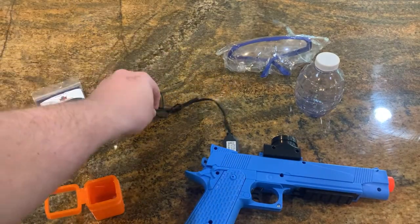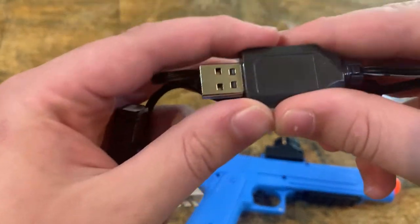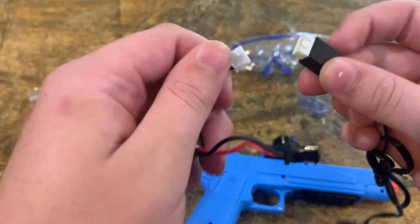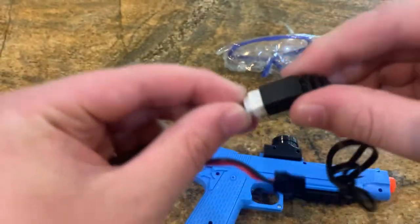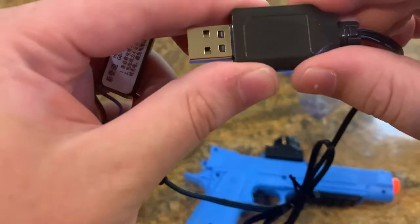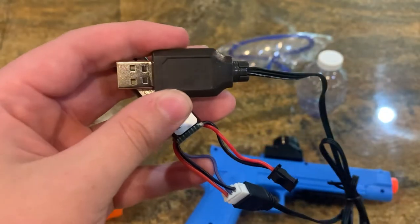Moving on to our charger and our battery. The charger is just like any other USB as it can fit into any USB outlet, even your computer's USB outlet if you really wanted to. At the end of it, we have our color-coded ends as a way to easily show how to connect everything. White to white snaps easily together like that and it's ready to charge. Once the USB is plugged in, you'll see a light — either red or green. If the light's red, the battery still needs to charge a little bit. If it's green, the battery is ready to go and ready to shoot.